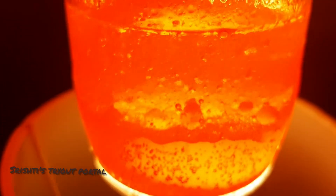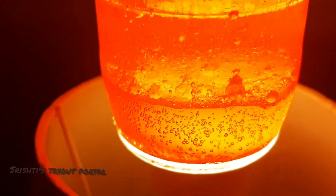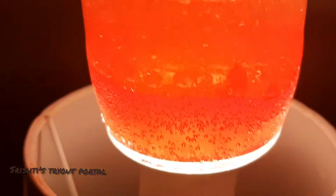You can just keep this on your night lamp and put it on at night time. Without using a night lamp, just put the lava lamp on top of it — it's so cool.